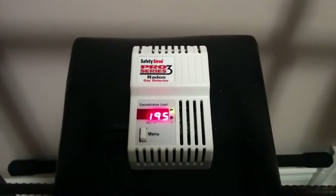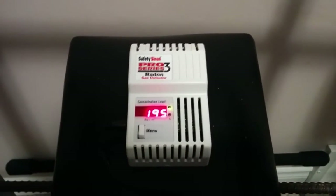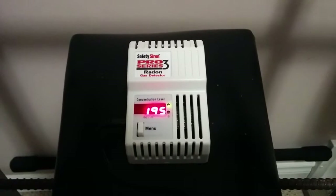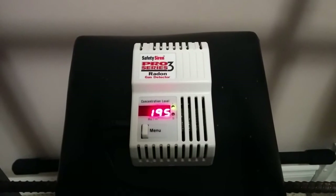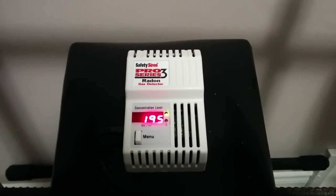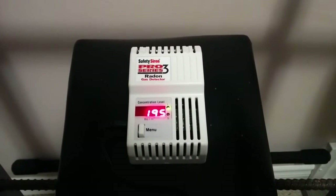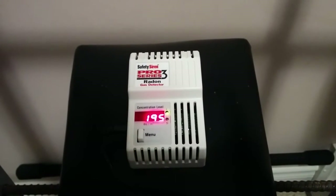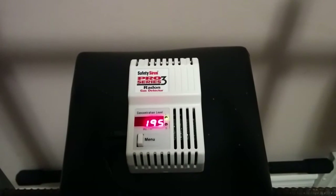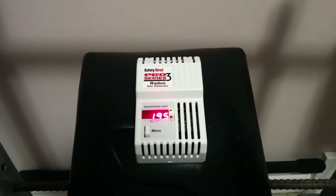So what do you do if you have a reading that's high like this? Well, there are a couple of different things you can do. Usually this is caused by the foundation in your home not being properly sealed. It can be a concentration of degrading uranium in your soil in that particular area. It varies a lot from home to home and from area to area. There are other places in Canada, particularly in Ontario which is where I'm from, that have crazy high readings like 5,000 plus, so you're really going to want to take action if you have anything remotely close to that kind of reading.